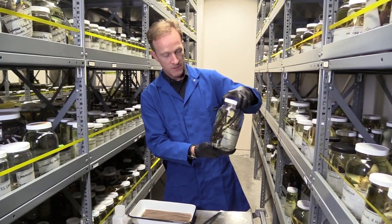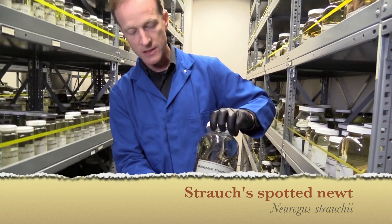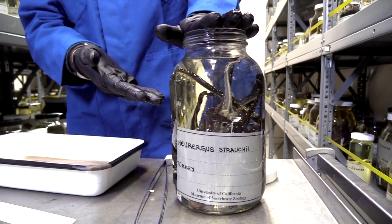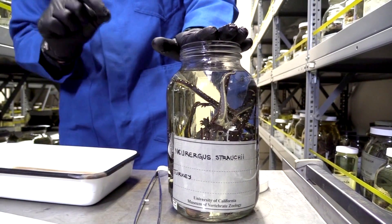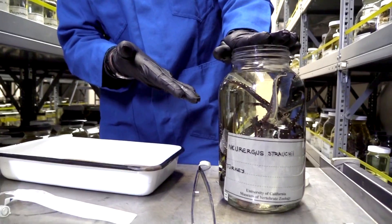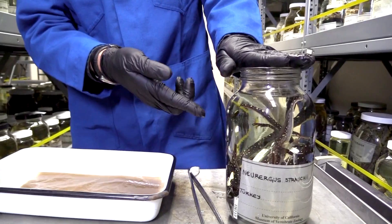I've got a jar of animals here — these are specimens, salamanders from the family Salamandridae, collected in Turkey. We're going to search to see whether these animals are infected with a fungal pathogen by taking one of the animals out and swabbing the skin. You might be wondering: if we get a positive, how do we know it's from the animal I swabbed and not cross-contamination from the other animals in the jar?